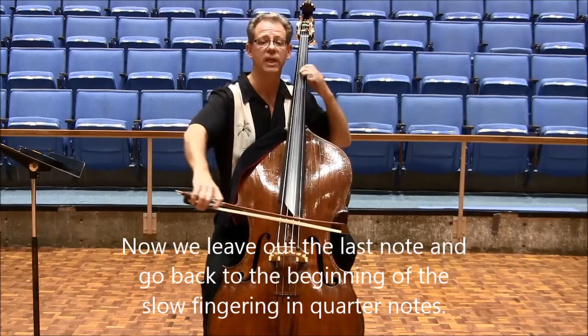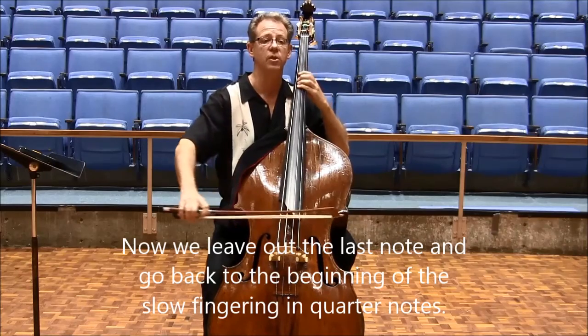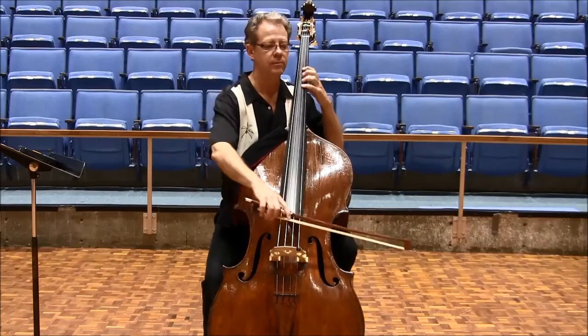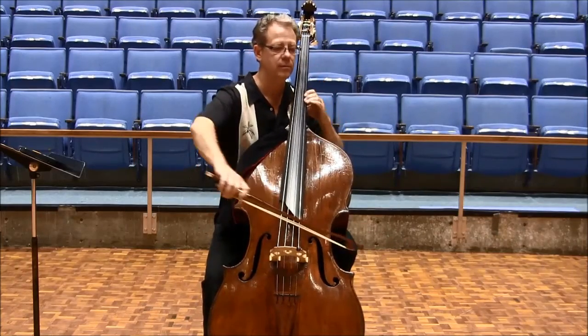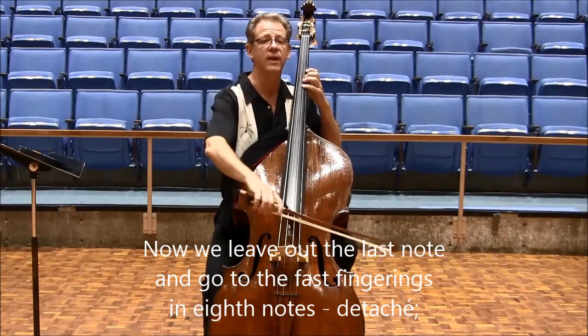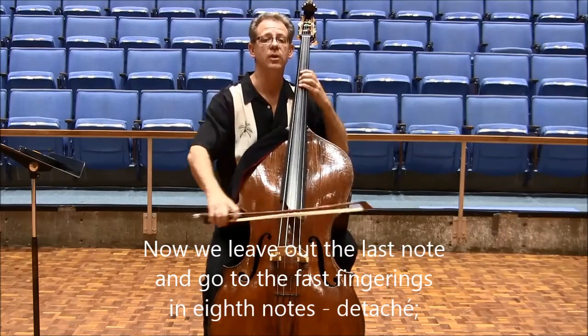Now we leave out the last note, go back to the beginning of the slow fingering and quarter notes. And we leave out the last note, go to the fast fingering and eighth notes.